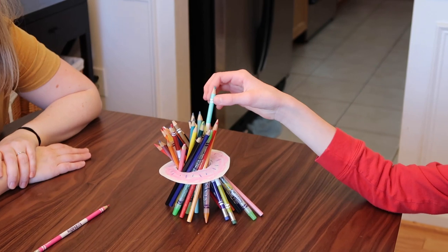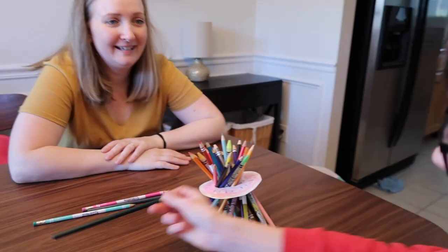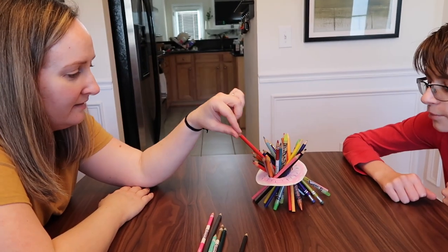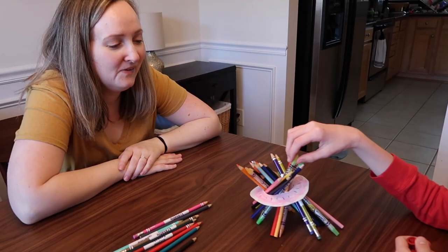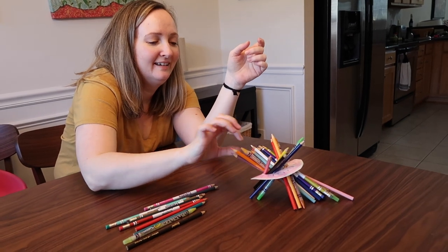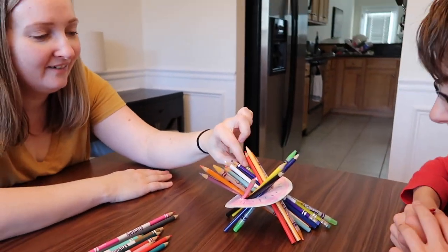This first game I found on Playtivities — I will link them down below — and it's called the Donut Game. You're going to need some cardboard and some colored pencils, and that's it. This is a great game for two or more players. Cut out cardboard in the shape of a donut, decorate it to look like a donut, put colored pencils in the center, and take turns pulling a colored pencil out. Whoever causes the cardboard to touch the table loses the game.